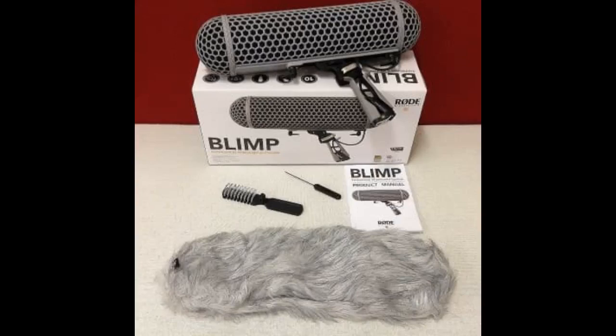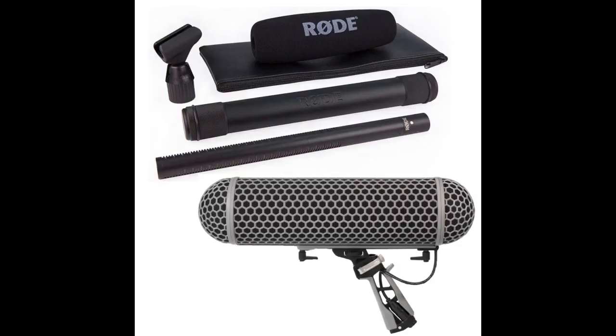Loving the Rode blimp. We're using this with a Rode NTG3 mic in the field for a documentary. It's sturdy, collapsible, and has been working out great for us. Wonderful addition to my audio kit — very effective at reduction of wind noise, and I love being able to hold it by pistol grip.